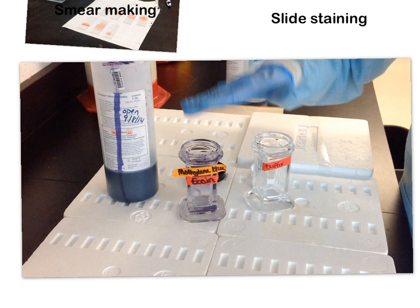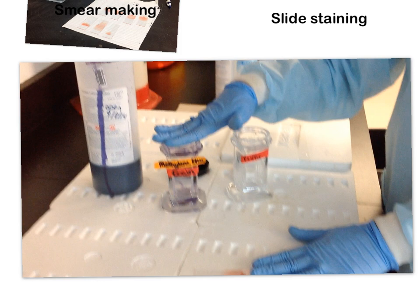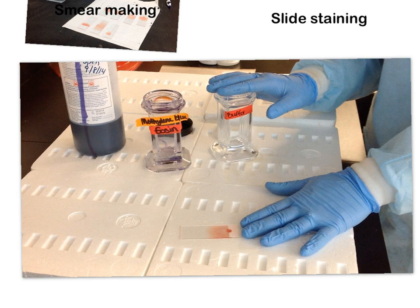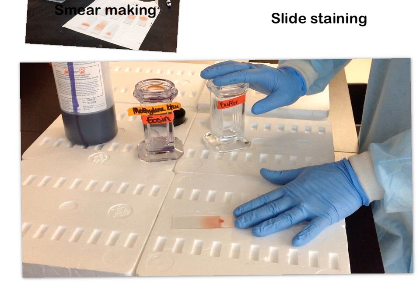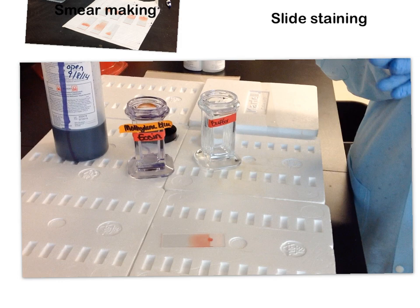When we stain our slides, the first thing we do is make sure we have a nice dried smear. We add it to the stain for two minutes, then put it in a buffer for five minutes. Our smears will have been made from blood collected with EDTA — ethylene diamine tetraacetic acid — our primary anticoagulant used in hematology. Cells are generally good for about 24 hours when collected in EDTA, though this varies by facility.